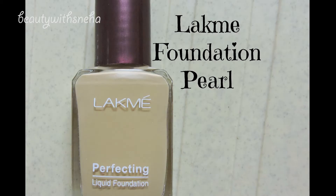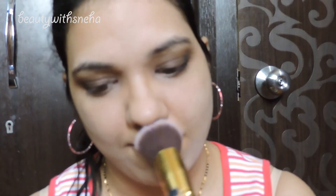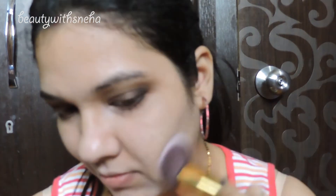Next for foundation I am using this Lacme foundation and I am using a very light layer of it. Since I am concentrating on my eyes today, I am going to keep the base real simple.